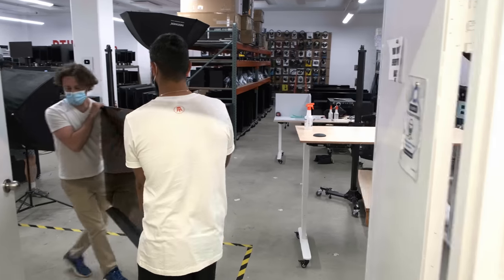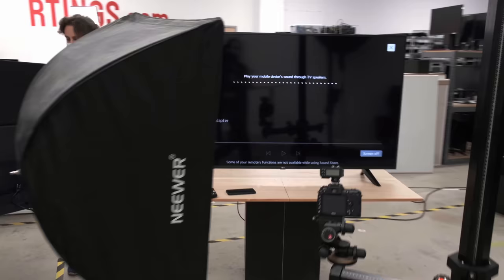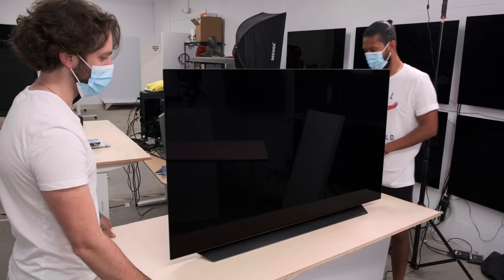We've been knee-deep in testing this year's 2021 models, and among those was this one here, the LG C1 OLED. For all you movie buffs, gamers, or if you're simply just a casual TV watcher, we're here today to help you get the most out of your new TV. No need to be intimidated by the in-depth picture settings — we'll help guide you in finding the best picture settings for your needs.